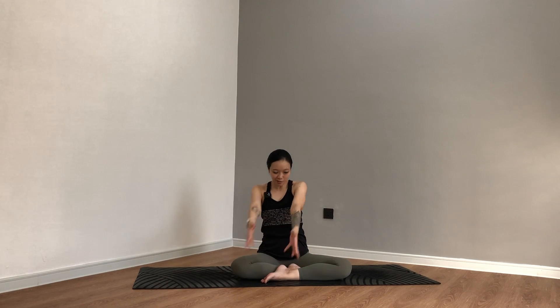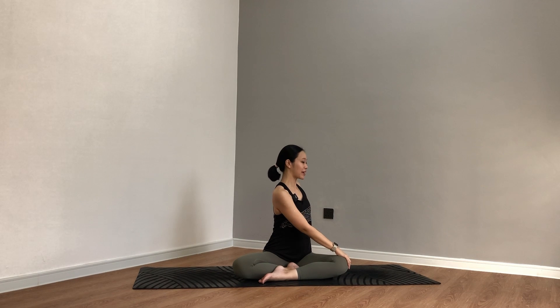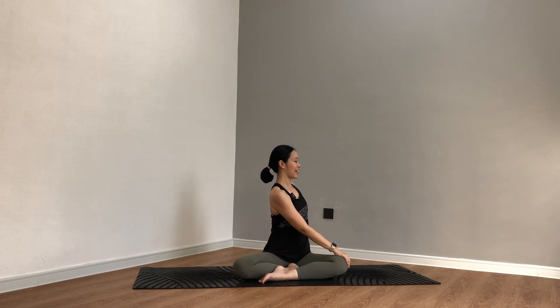As you exhale, twist over to the left. Inhale as you lengthen, exhale as you twist. One more — inhale and exhale, take your twist. Come back through the front, inhale, reach fingers up. As you exhale, right palm comes down next to your right hip — maybe walk the hand away from you a little more.